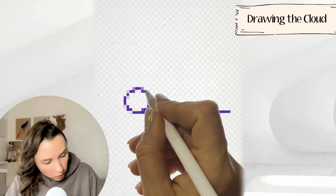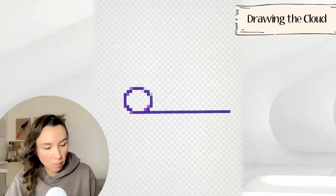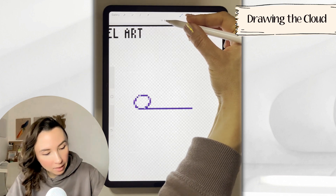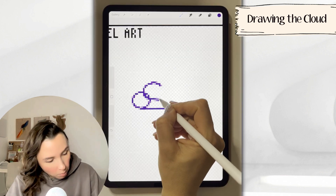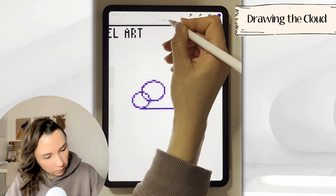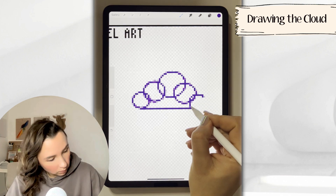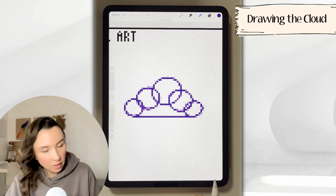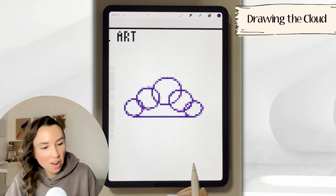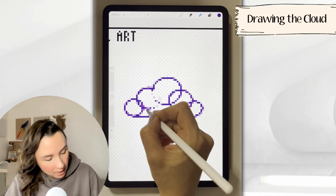Now we're ready to draw the top. I'm going to do this by drawing circles. If you hold your pen down, Procreate will give you a circle shape. It's also handy to tap on edit at the top of your page and you get these little circles you can use to modify your shape. As we get to the top, we're going to make the circles slightly larger. Now we have a lot of cleanup work to do, so go to the eraser and erase the lines in the middle.